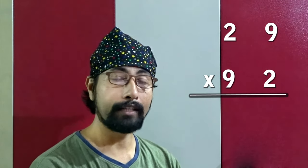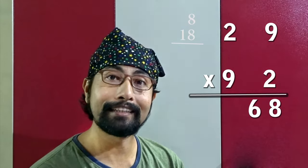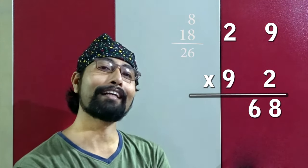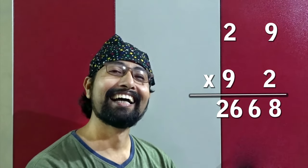Last one: 29 into 92. Nine twos are 18 — write 8, carry 1. Crosswise: two twos are 4, nine nines are 81, so 81 plus 4 is 85, plus 1 is 86 — write 6, carry 8. Nine twos are 18, plus 8 is 26. So the final answer is 2668!